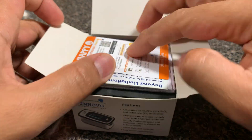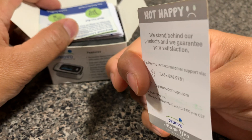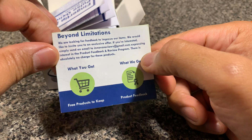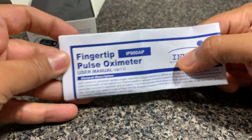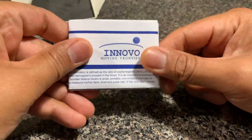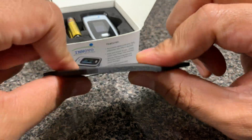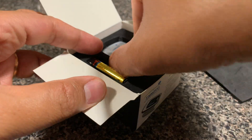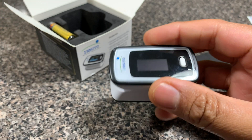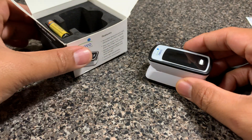Let me now open the product and show you what it contains. There is a little warranty card with information on how to get support if you need it, some kind of feedback card, and a user manual that comes with the unit. The unit itself comes in a nicely packaged foam-type material inside the box, and I think you can actually use the box for storing the unit when it's not in use. In my hands, you can see it's a fairly small device.